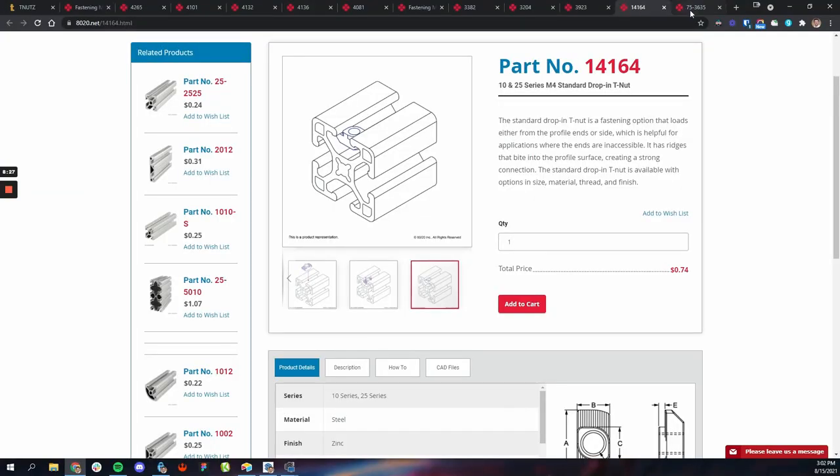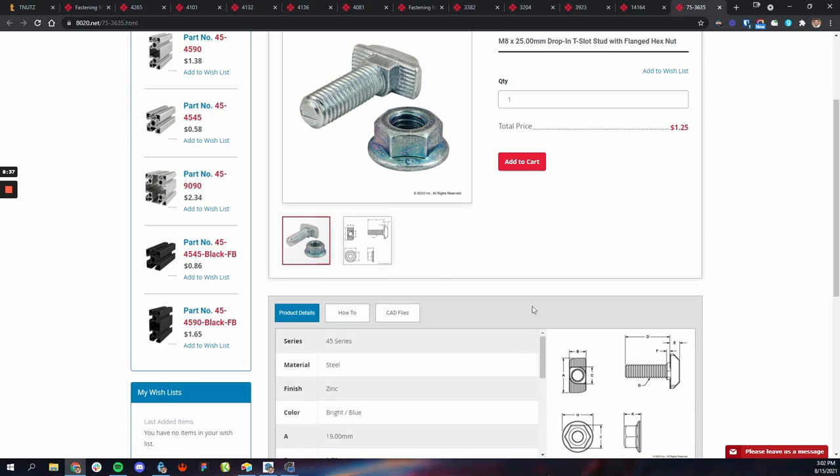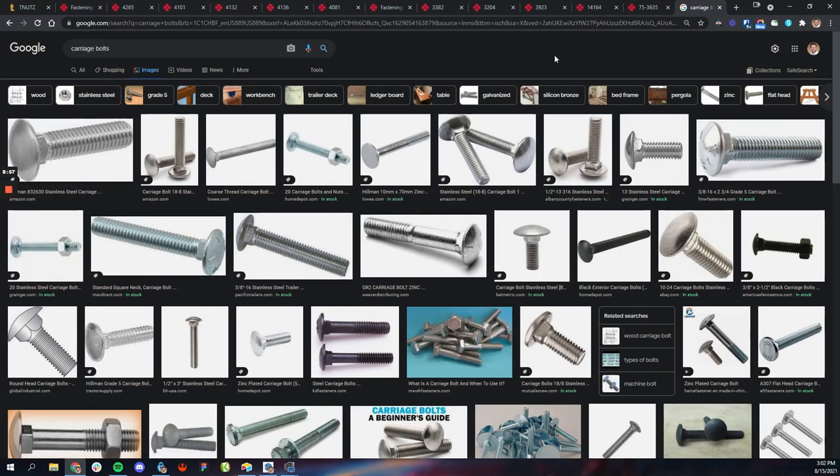Lastly you have what's called the stud kind — it's just a little bolt where you can put a nut on top. I didn't use any of these, but they exist. Theoretically you could use a carriage bolt, since carriage bolts have that square edging that fits into the aluminum extrusion slot. I've heard of people doing that but didn't test it myself since it's a little too permanent. It might work and could save some money.